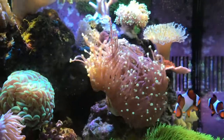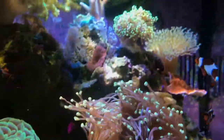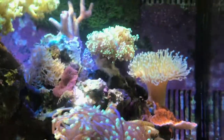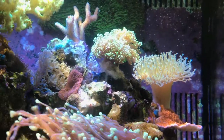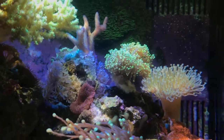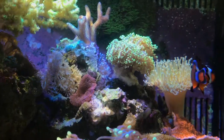Let's start with the Torch Coral right here — doing real well, really has opened up. I think in my last video I had just gotten it, along with this hammer right here and the Octospawn up here. The hammer is also doing real well. The Octospawn has not really opened up as much as it was at the frag swap where I got it. I've moved it once thinking it needed a different amount of flow. It's in a pretty low flow area. I'm not real familiar with them, so let me know if it needs more or less flow, or whether it needs to be more towards the top or bottom of the tank.